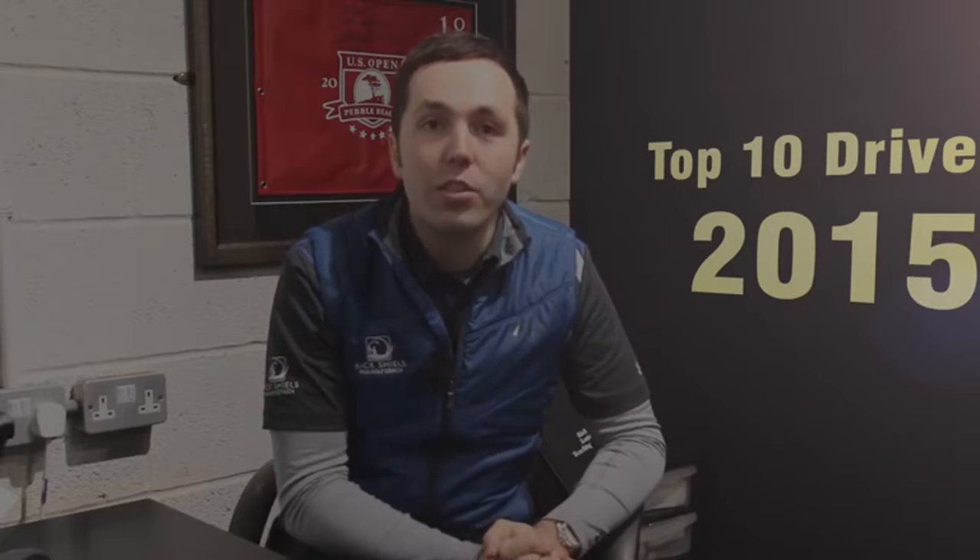Hi guys, so it's a new season. You might be looking at what driver to use. I'm going to give you a top 10 drivers that you should be looking to try in 2015.